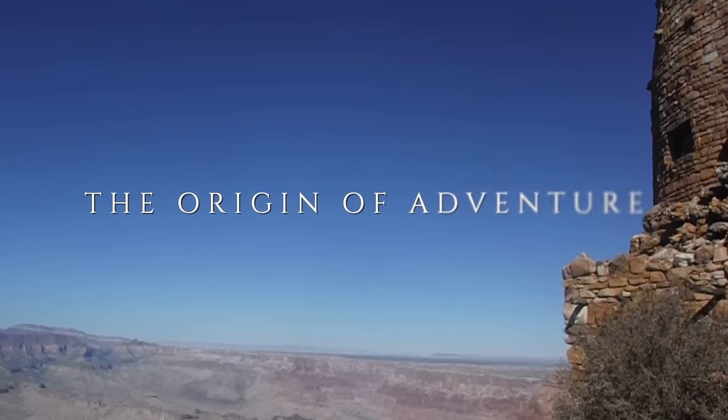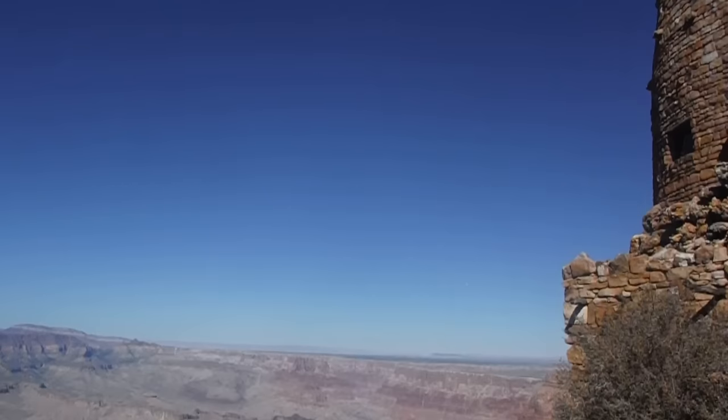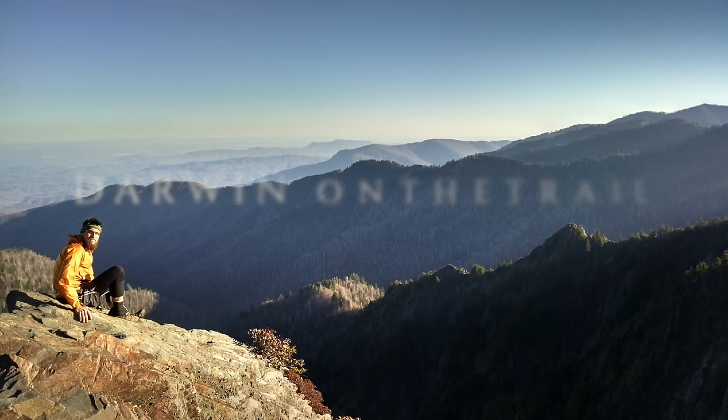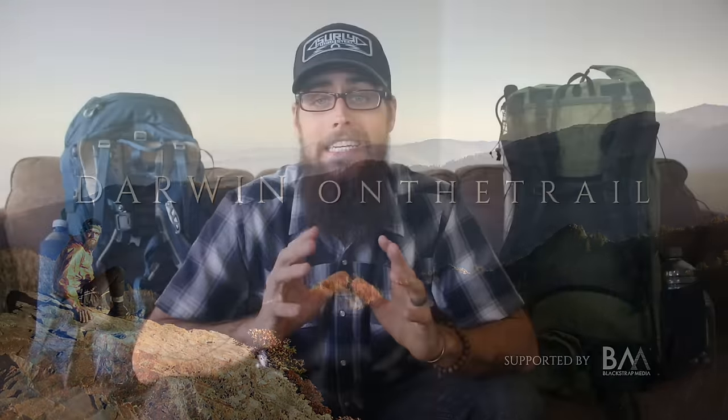Hey guys, it's Darwin here today with a brand new video talking about my different backpacking setups and how I pack my pack. Today's video is actually a collaboration video between me and some other creators here on YouTube, and we pretty much wanted to break down how we efficiently pack our backpacks whenever we're doing a backpacking trip — not necessarily what the gear is on the inside, but how we efficiently pack it.